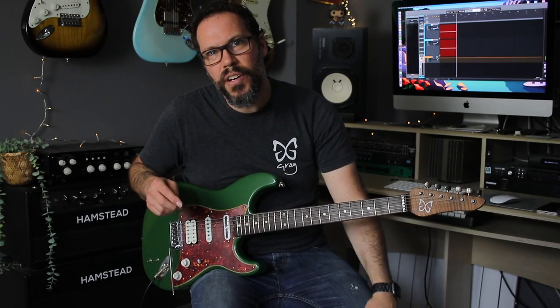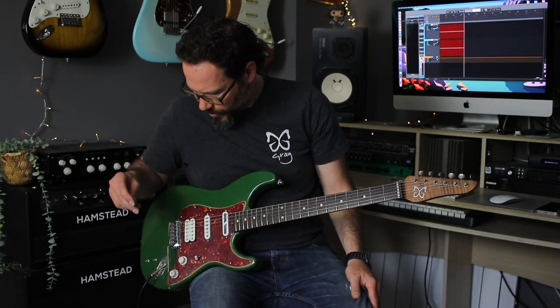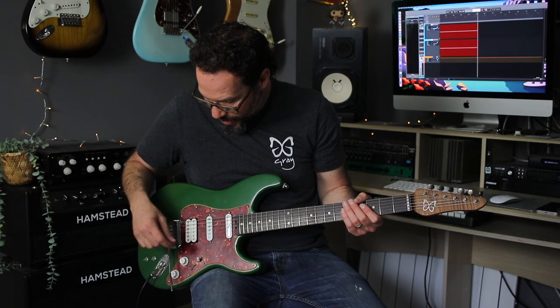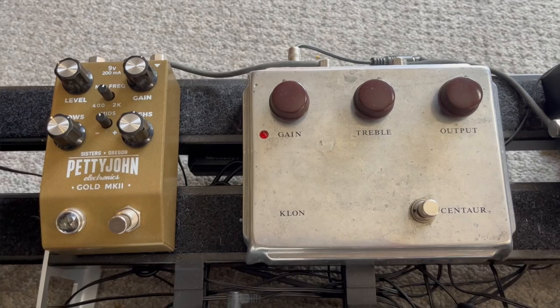The video started with me playing with some gainy sounds through a crazy Eventide Cave Dark reverb thing. Let's hear the guitar just as a regular guitar now, so all the switches down. Let's just turn on this Fettyjohn bit of gain.